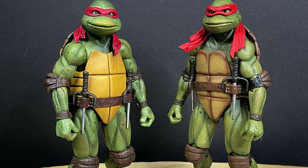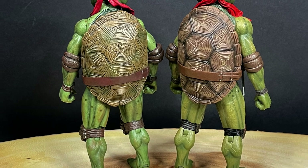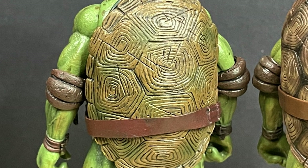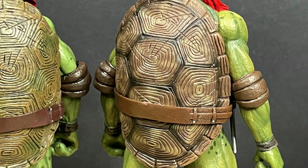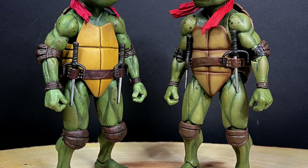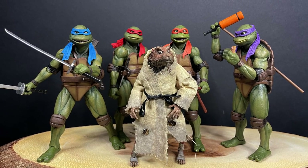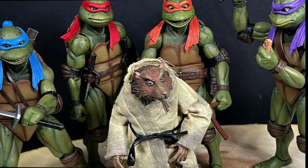You can also swap heads between the first movie turtles, second movie, and the concert series if you've got the accessory packs. Looking at the differences and similarities between the first and second movie releases — the shells are a little bit different, the legs may differ too. There's some reuse but you can't really tell right off the bat. The costumes and suits were different between the two movies and I like that they captured that change.